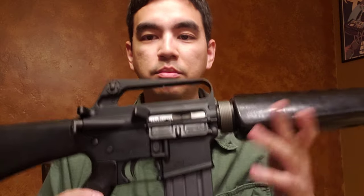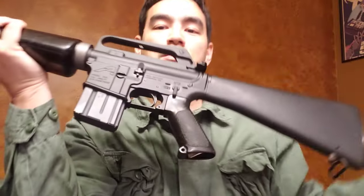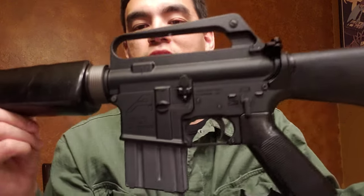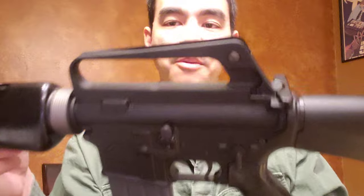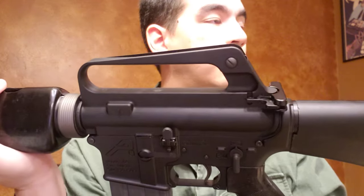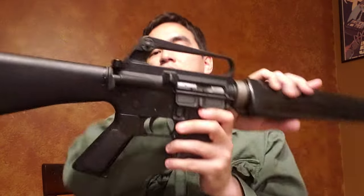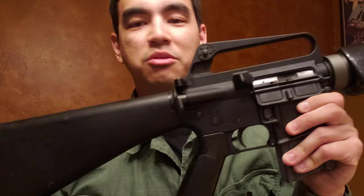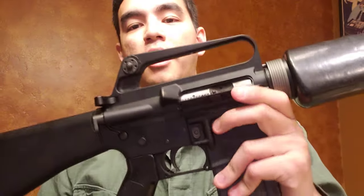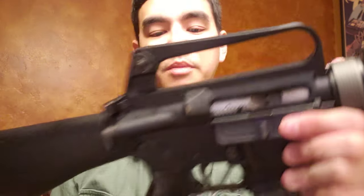Everything else I put together from an Aero Precision standard AR lower — nothing crazy. This gun was already going to be anachronistic anyway, so I figured I'd just use whatever works and looks close enough. The upper I got from either JSE Surplus or BluffAR, fully assembled. This is a C7-style upper because it has the brass deflector, and I opted for the teardrop-shaped forward assist because it looks a little more A1-ish. The dust cover is probably not correct, but the shell deflector is definitely a C7 addition, which is totally fine.